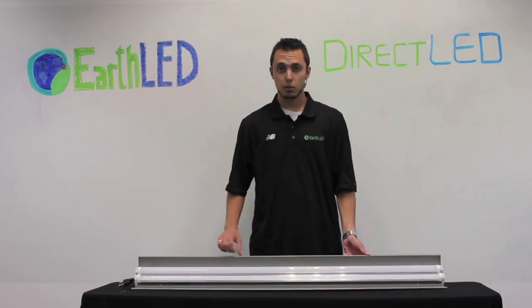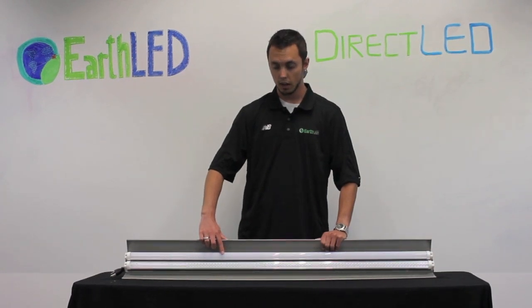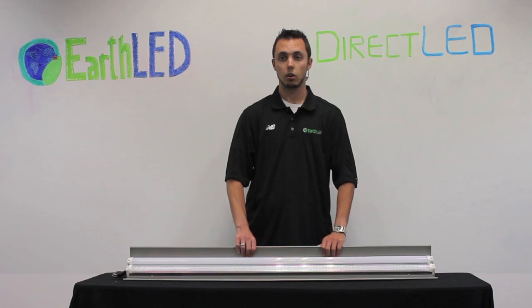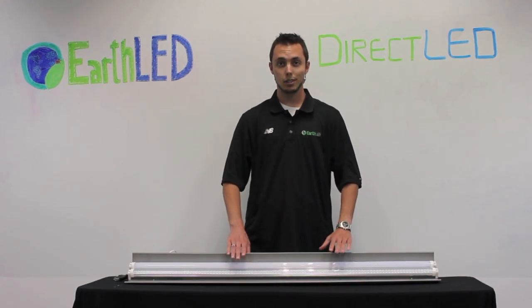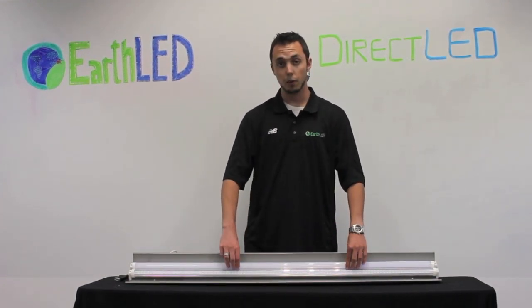The other options that you can have with these tubes is you can either have them with a frosted cover, as seen in the top one right here, or a clear cover, as seen in the bottom, and that's available on all color temperatures. The lifespan of these lights is over 50,000 hours. And now we'll go ahead and plug them in and show you what they look like when they're lit up.